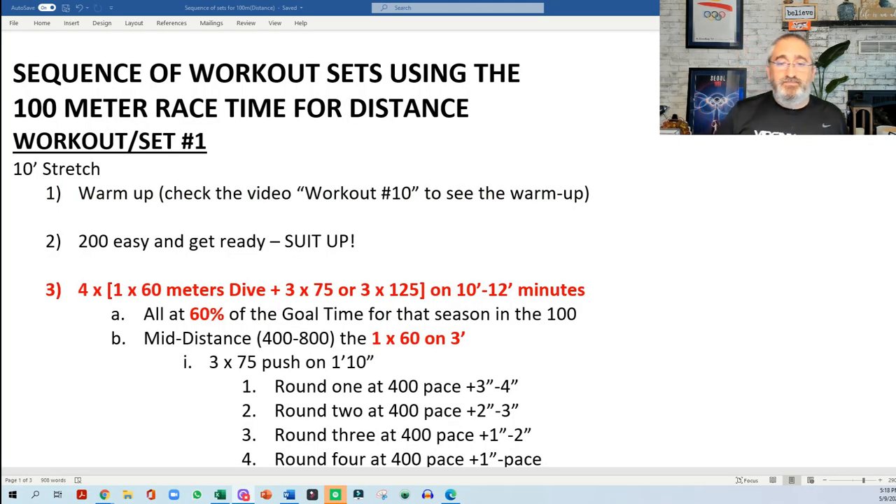We're going to go now into the meat and potatoes of this video. We have the sequence of workout sets using the 100 meter race. Like I told you last week, we're going to do an adaptation for distance swimmers and mid-distance swimmers. In yards, this will be for 500, 1000, and 1650; and for meters it would be 400, 800, and 1500.